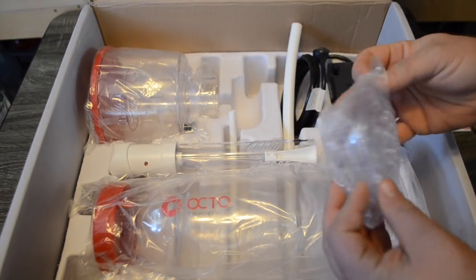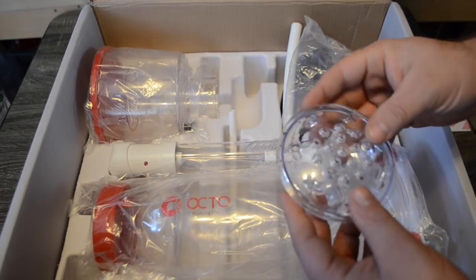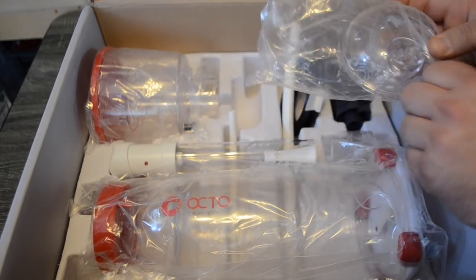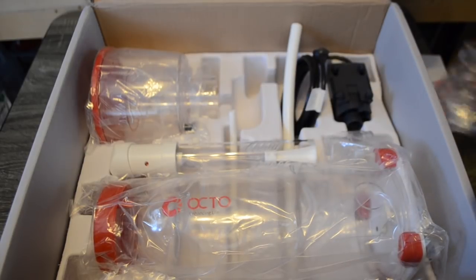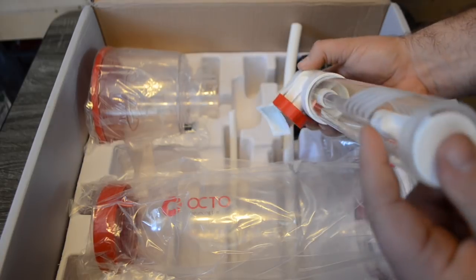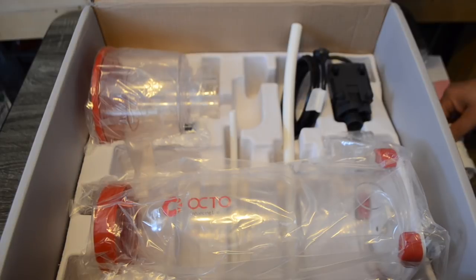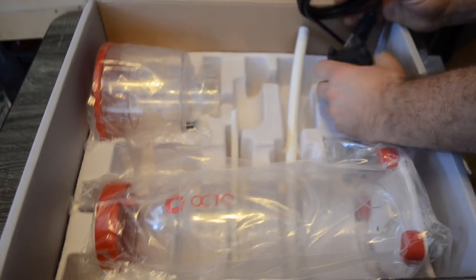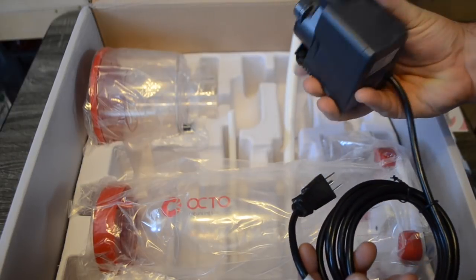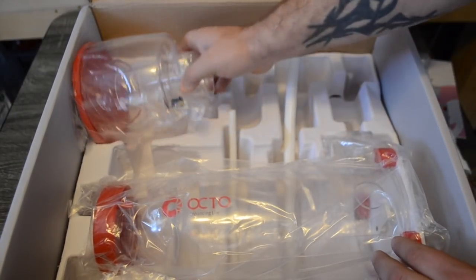The footprint of this protein skimmer is just over 6.5 inches by 8 inches, and it stands at a total of 20.5 inches tall. That height makes it more effective at removing waste from the water column. The small footprint means it's not going to take up a lot of space in your sump, and the extra height increases contact time with the bubbles it produces, resulting in very thick, dark skimmate.